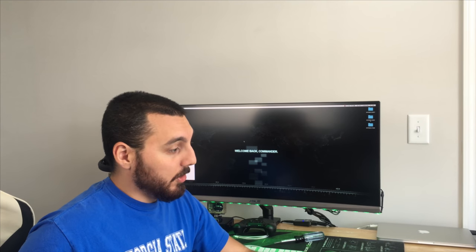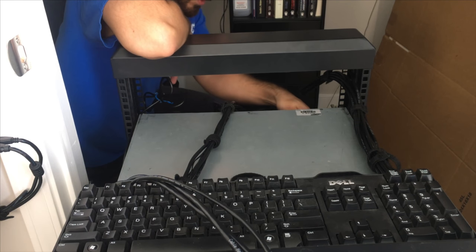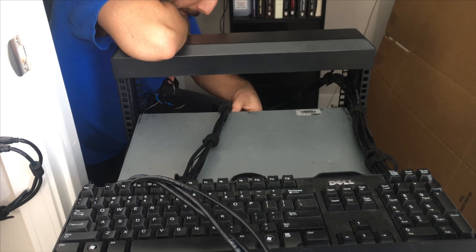So that's certainly shut down, so let's go ahead and work with that server. I'm just pretty much sitting back here, just going to rip out all these cables that are plugged in because I no longer need power.